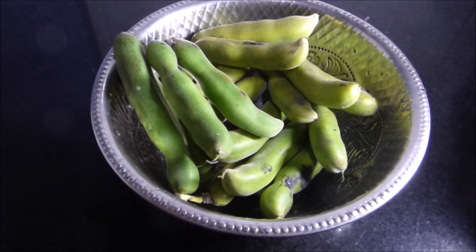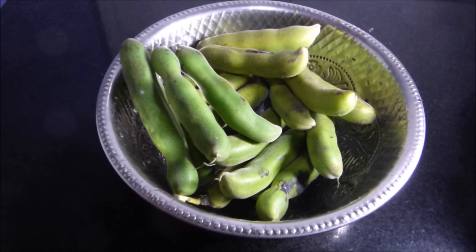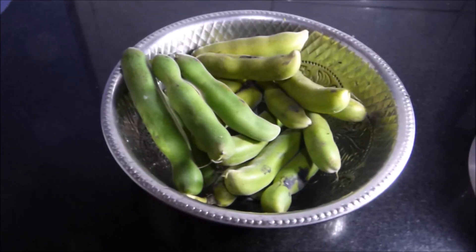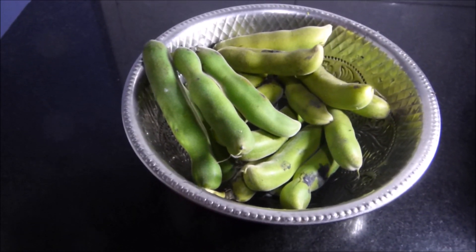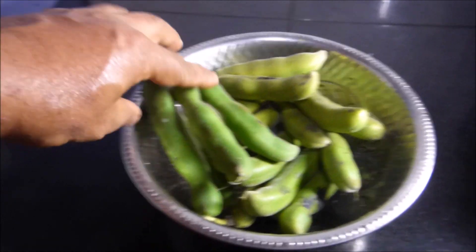Friends, we are going to demonstrate how to prepare velvet beans as a vegetable to be used for various dishes. What you see here is a set of velvet bean pods we collected from our garden.